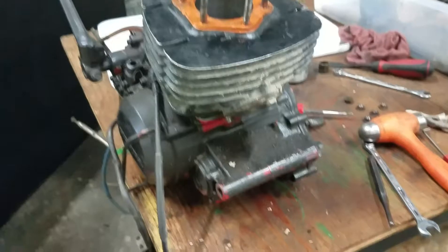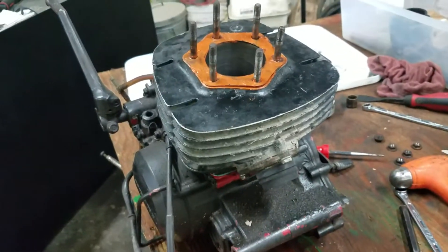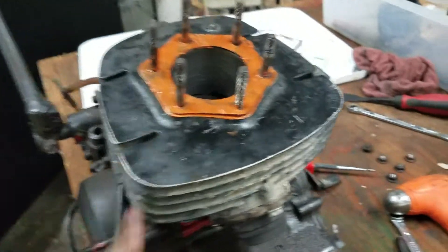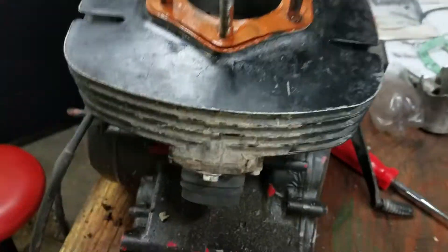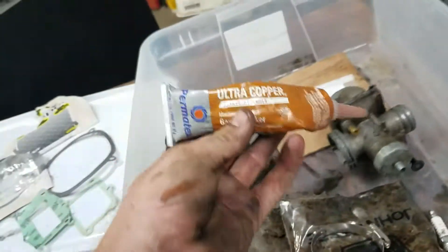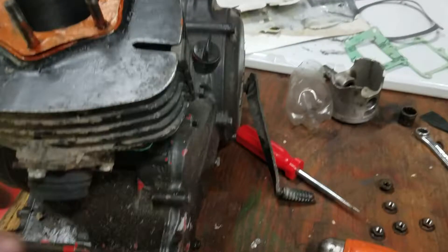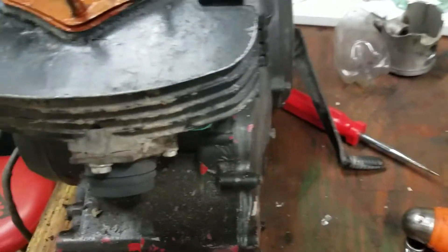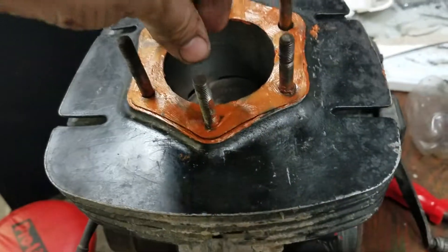The main reason I want to make this video is because people always have issues with the heads seeping on these whenever you're running them. What I've been told, and I've done it and it's always worked for me, is you want to put a thin layer of this ultra copper gasket on there — a little bit on the top, a little bit on the bottom. I put it on my finger and then just smear it on, that way I'm not putting a bunch so it won't squeeze it on the inside of the cylinder.